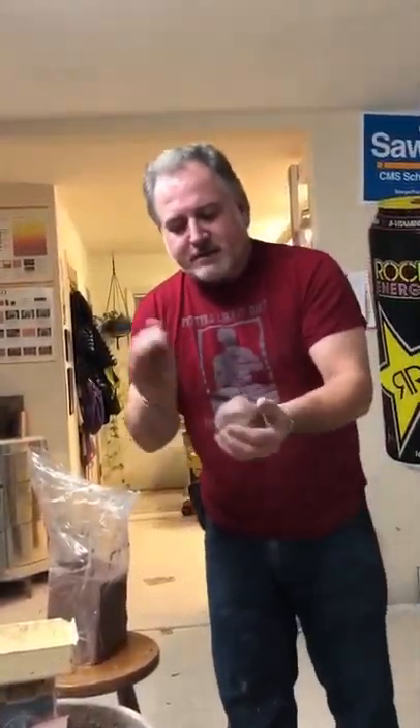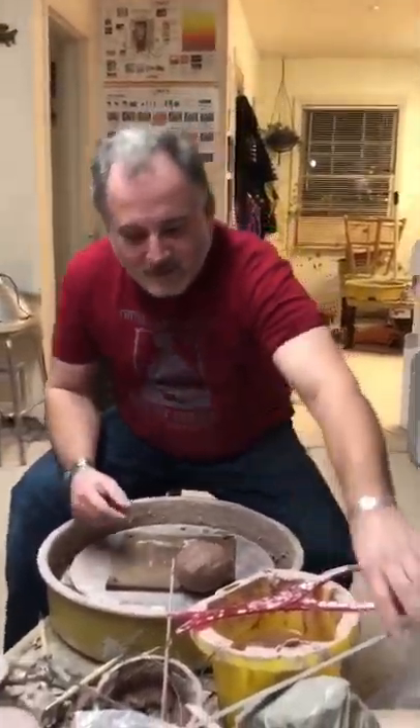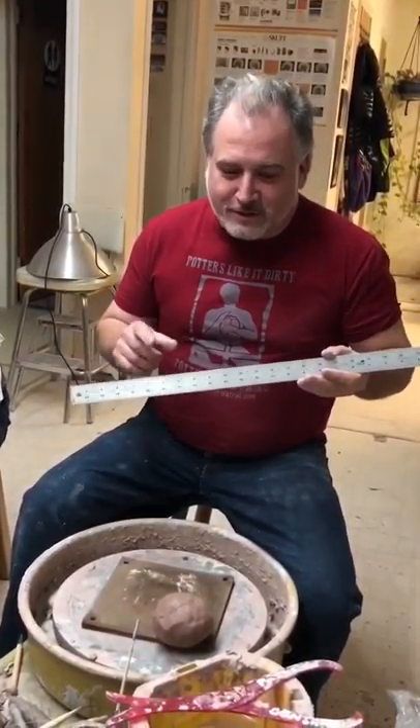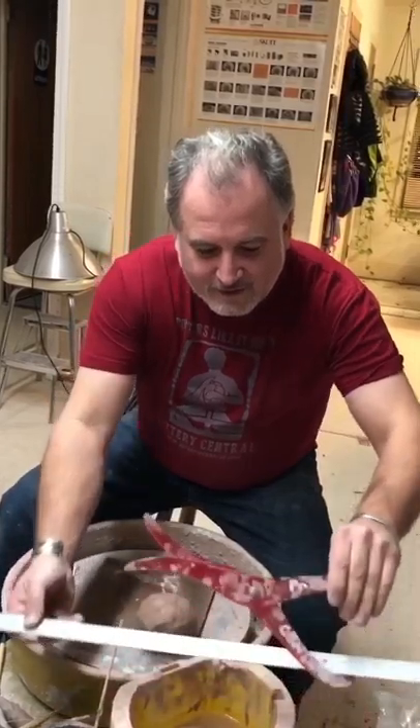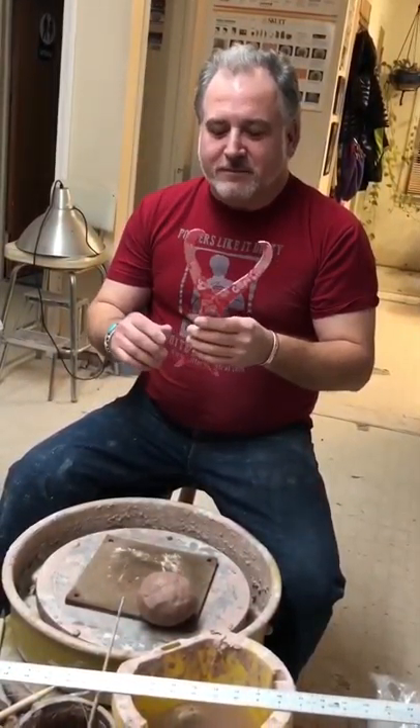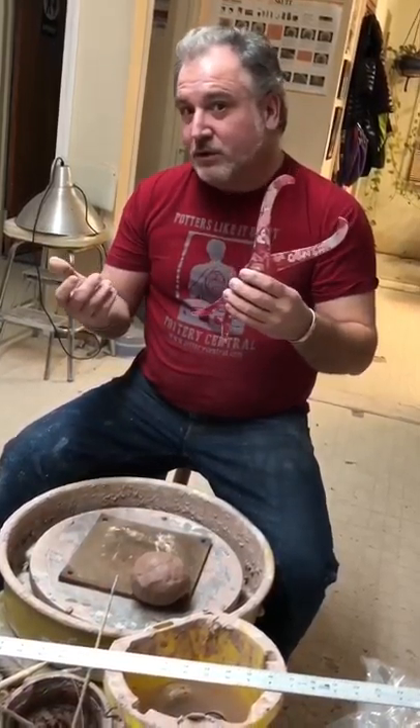Whenever I'm using commercial clay, I just cut it into cubes, and then I smack it in. There are two tools besides the scale you need here: you need a ruler — it doesn't have to be anything super fancy, you could use a little wooden one — and you need some type of caliper.